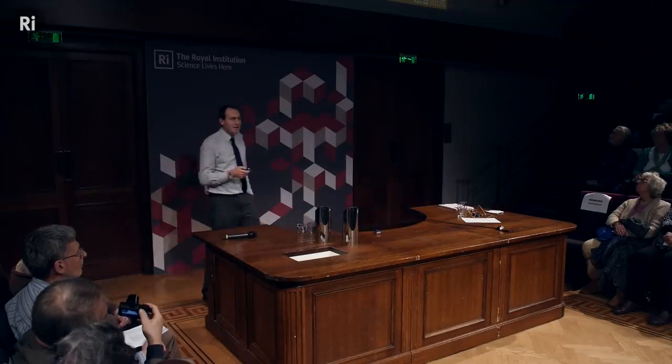Ultimately, the aim of this device is that it will produce about 10 times more energy out than put in. So we'll put 50 megawatts in to heat the fuel in the first place. Once the fuel is hot and the fusion is happening, it will produce about 500 megawatts out.